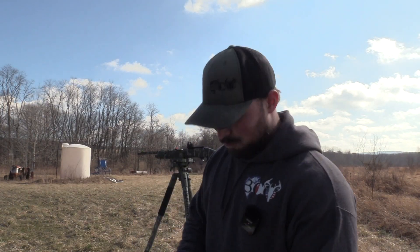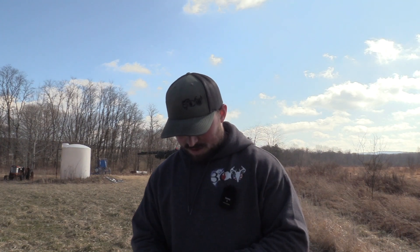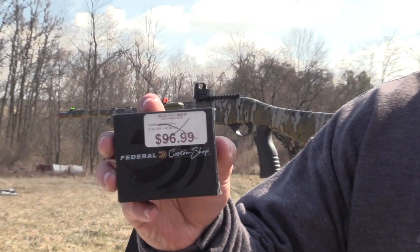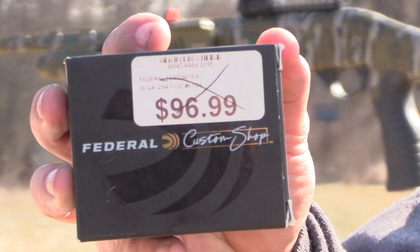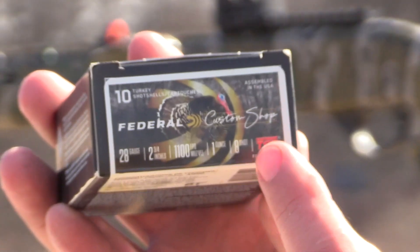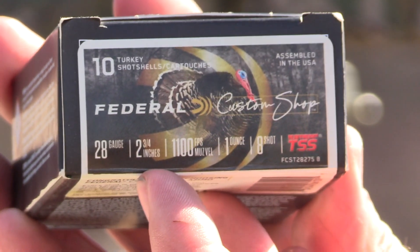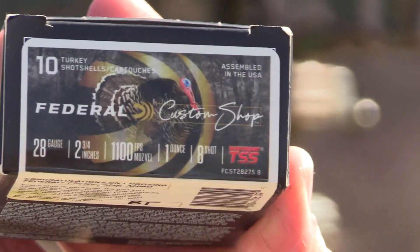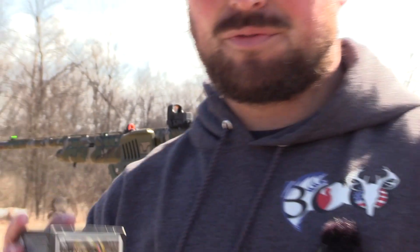Alright, so today we're going to pattern the old Federal Custom Shop. You can see right here it's got a pretty nice price tag on it. This is the turkey load for the 28s. It's two and three quarter going 1100 feet per second. It's an ounce of eight shot, which I have a good feeling this is going to pattern really good. Being eights, it's going to have a lot of extra energy so that's pretty exciting to see.